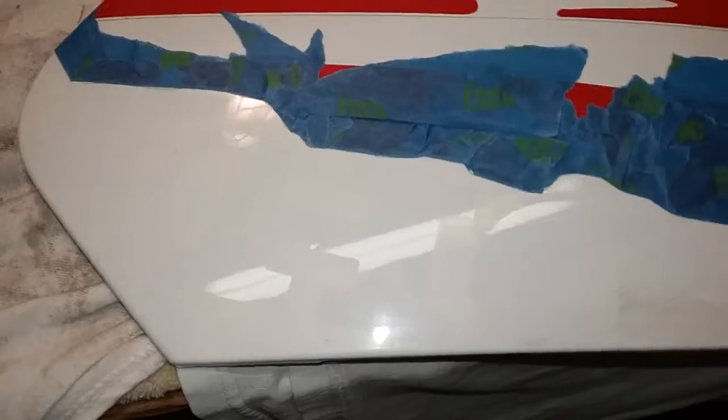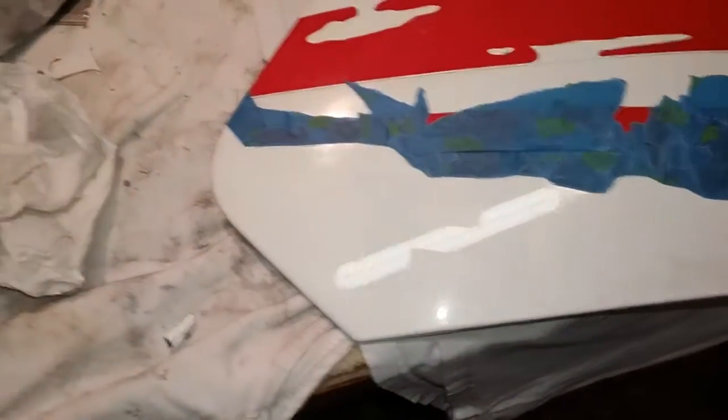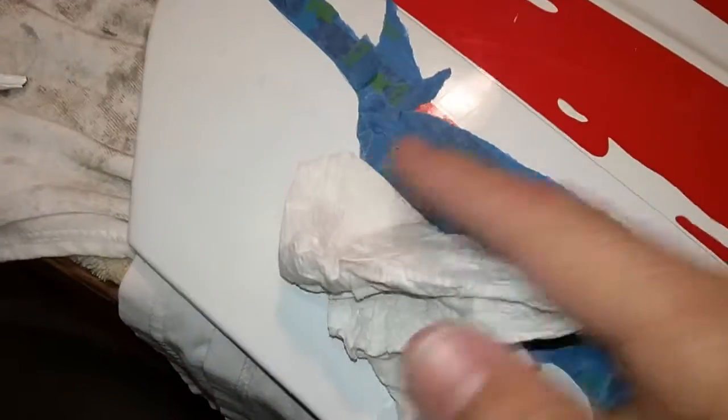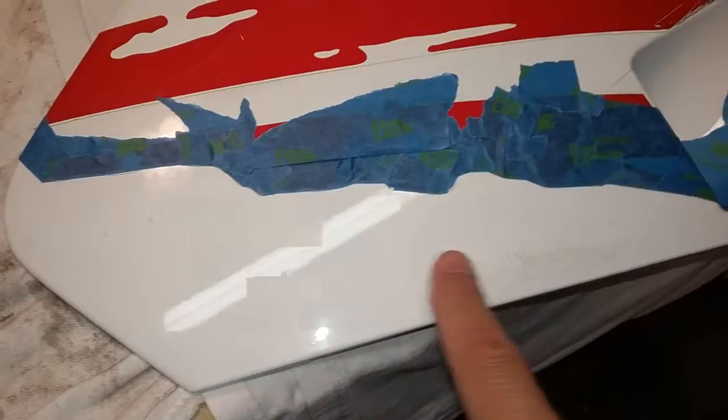One thing that worked really well for getting the glue off is trusty old Gum Out carburetor cleaner. I wasn't sure how harsh it would be on the plastic itself or any paint, so I'd be cautious. But since I'm repainting and sanding it anyway, I wasn't worried about a little bit of surface damage. I set a paper towel with Gum Out on there and just held it for a couple seconds, then came back with a plastic scraper and that glue came right off. Then I just washed it with a degreaser and alcohol.